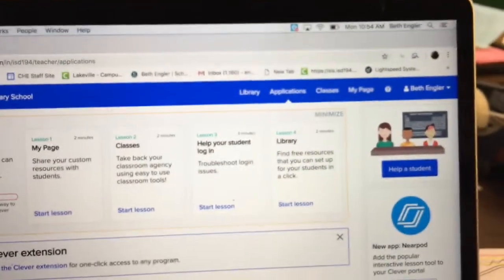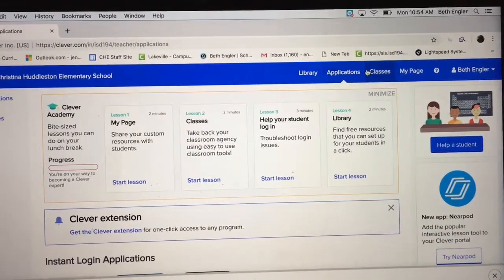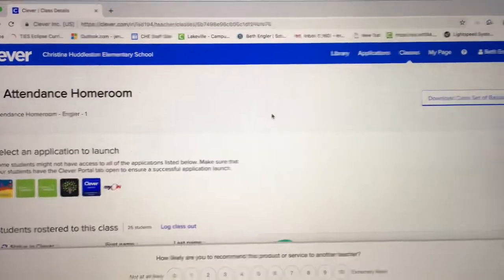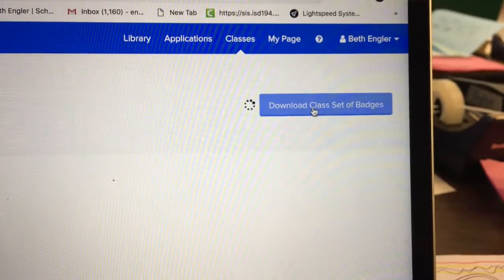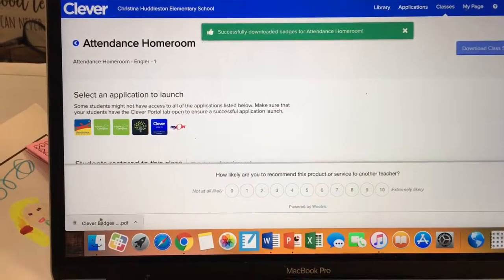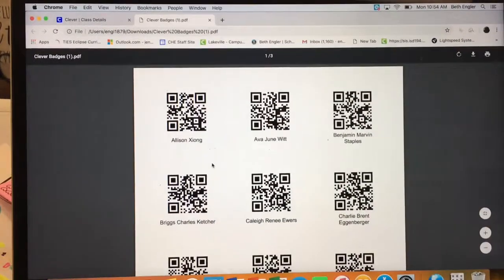When you click on Classes, your classes will appear, and you click on the class, and then right here it says Download Classes of Badges. And then they will download. Down here you can tap on them, and here they are.